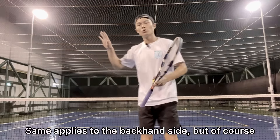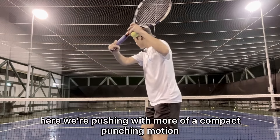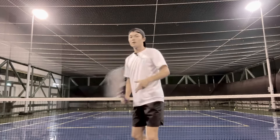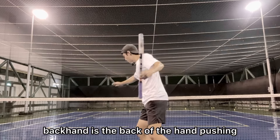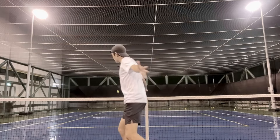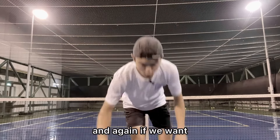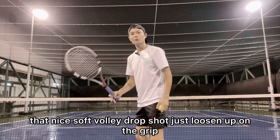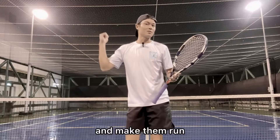The same applies to the backhand side, but here we're pushing with more of a compact punching motion. Forehand is the palm, backhand is the back of the hand pushing forward. For more power, use that firm grip and get the weight moving forward. And if we want that nice soft volley drop shot, just loosen up on the grip and make them run.